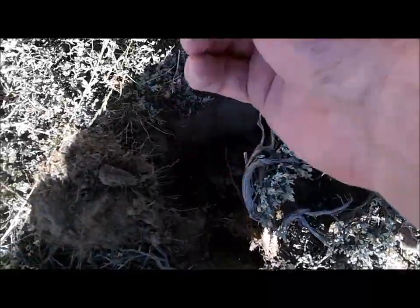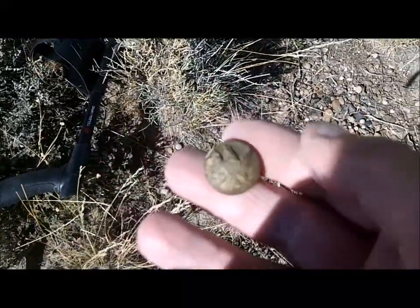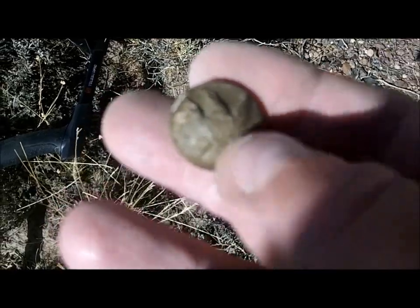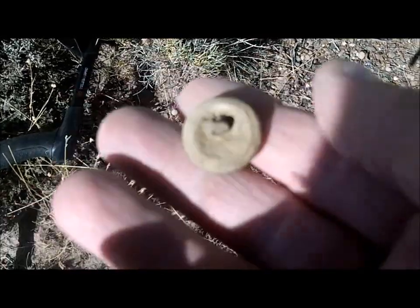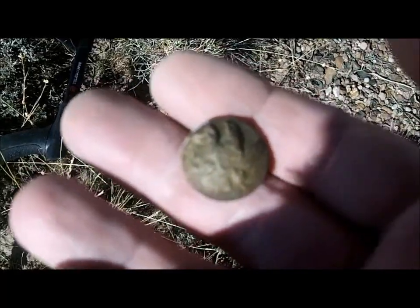Okay, my turn finally — finally to have a good button. And it is... it's got the shank. What is it? General service. Nice one too — yeah, look at that. Awesome. I'll take it.